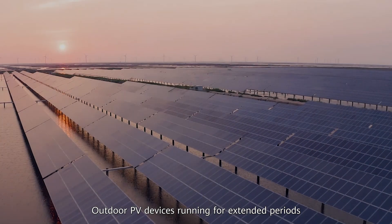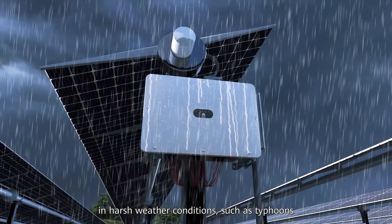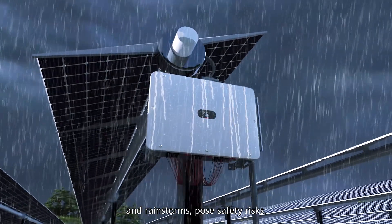Challenge 1: Wind-Driven Rain Test. Outdoor PV devices running for extended periods in harsh weather conditions, such as typhoons and rainstorms, pose safety risks.